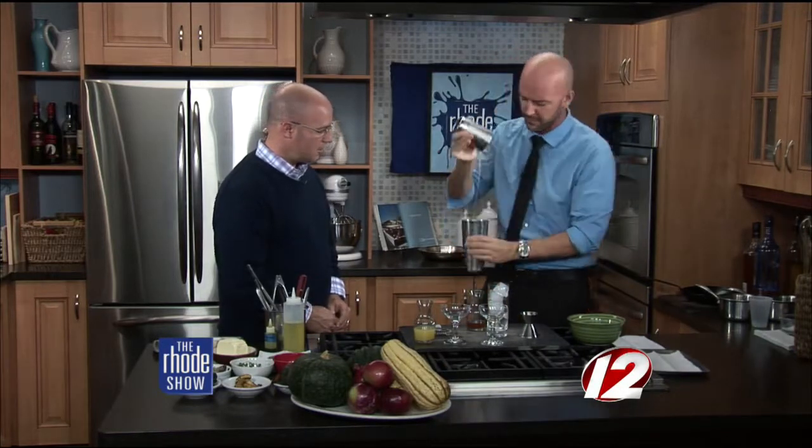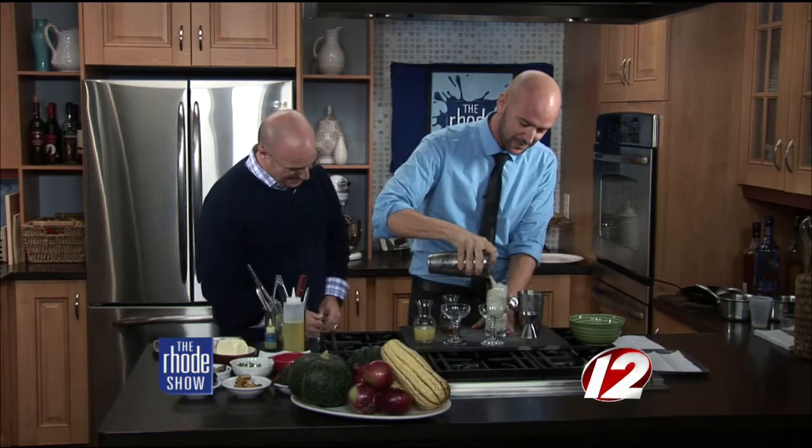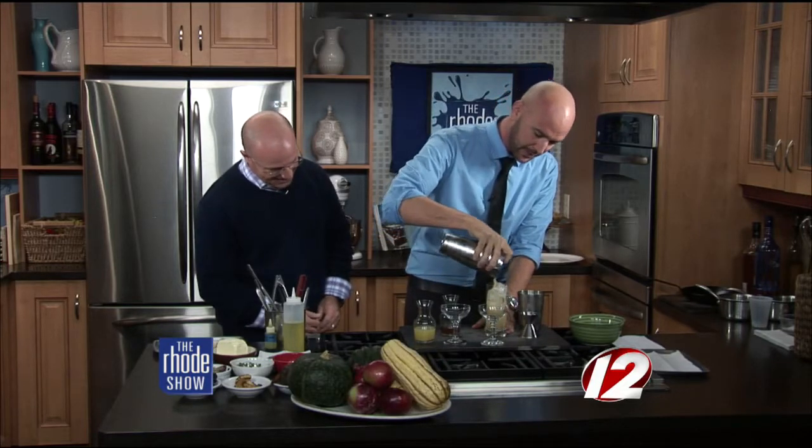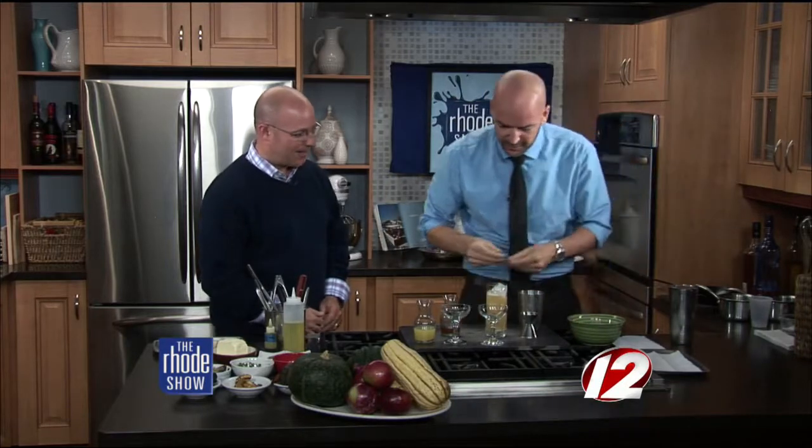Get the glassware, pop the shaker on, give it a good shake, and mix it up with a little bit of love. Pour it out and finish with a little bit of Thai basil — and you are good to go. Jason's here, and we're going to get back to cooking with Josh in just a little bit. We'll talk more about the Revolving Door and put the original recipe together.